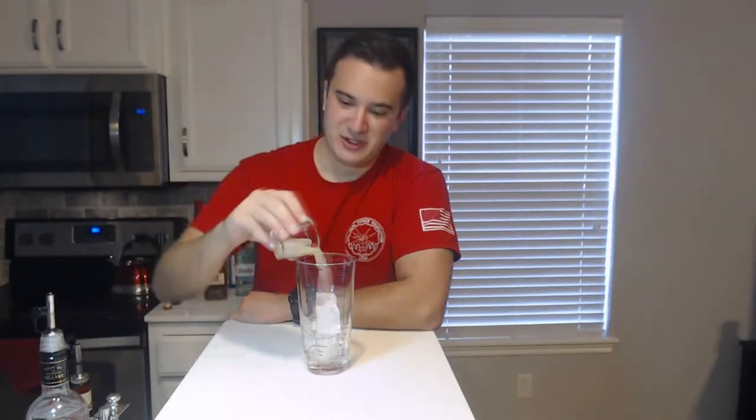And that is going to get you pretty much your perfect shot that you need. Now we're also going to add in three-quarter ounce of lemon juice — freshly squeezed, by the way — and we're going to have three-quarter ounce of simple syrup.